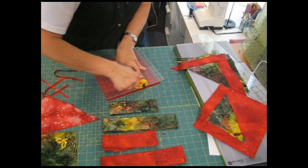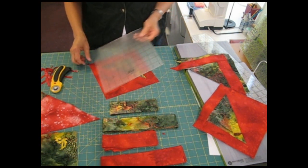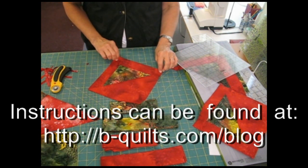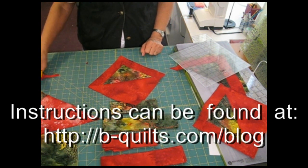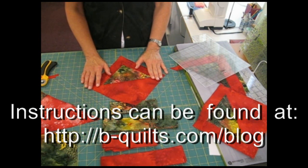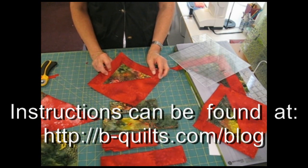And if you stitch exact ¼ inch seams, then these seams will match up exactly in the corner, and your strips will be the same size. Once that's done, these blocks can be arranged in a number of different ways. I have some written instructions online, and you're welcome to download those instructions. I hope you make a beautiful quilt.